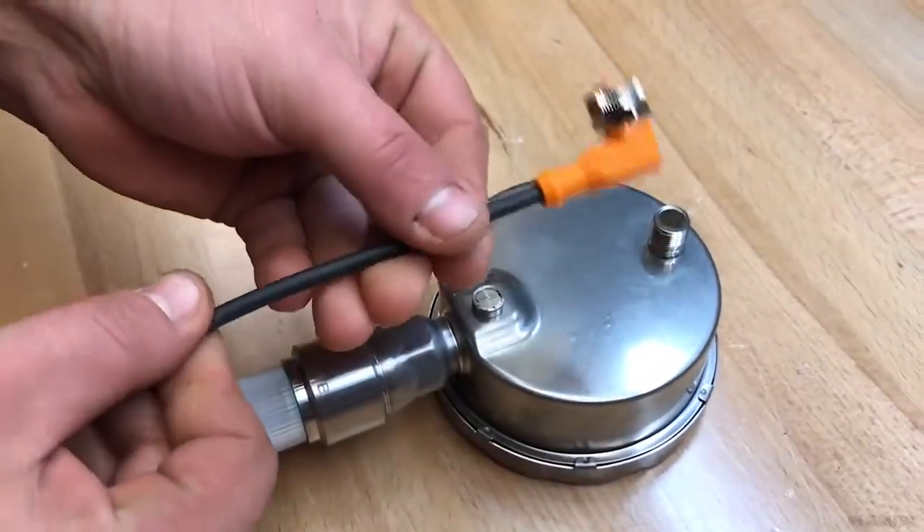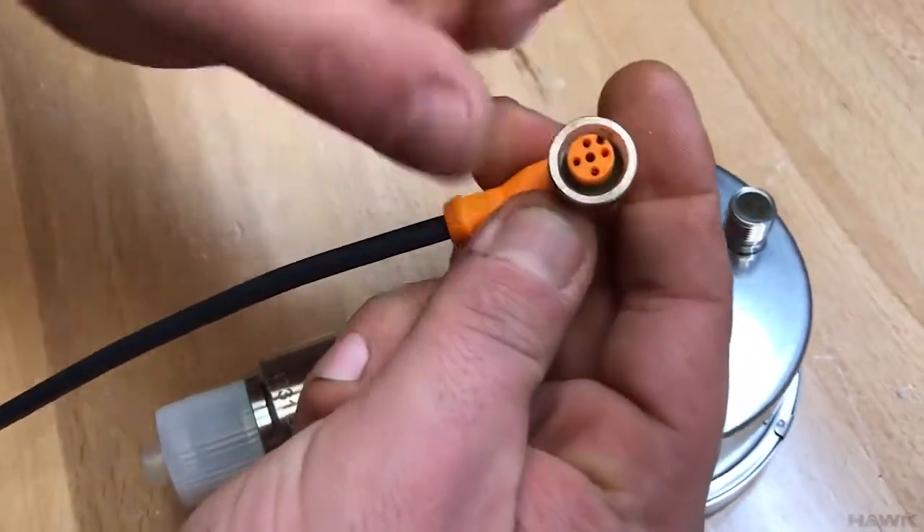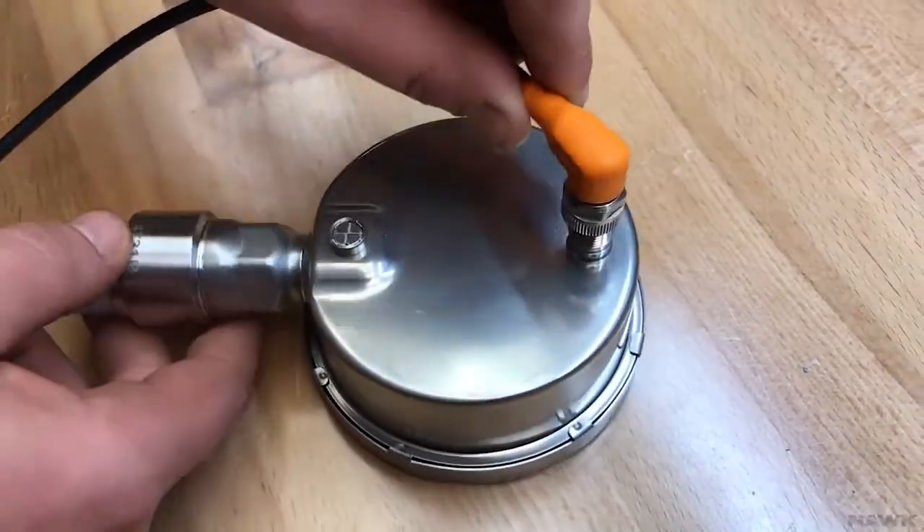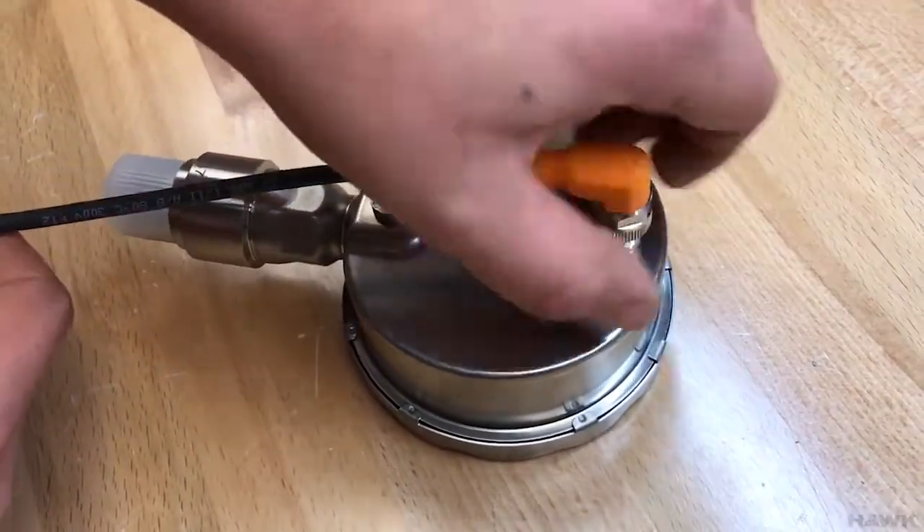When connecting the cable, note that it is a keyed cable — it will only go in one direction. It will only lock in the correct way, and then screw it down.